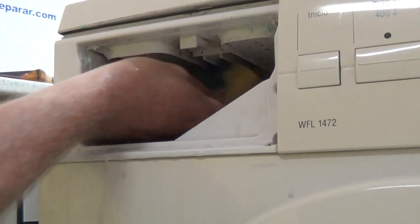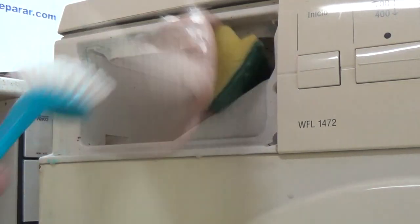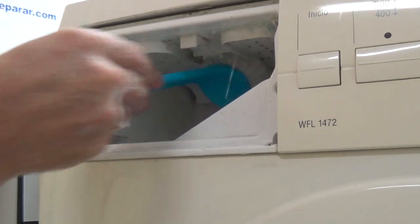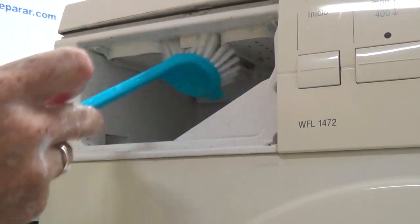On our website you will find full instructions and tutorials for all appliances, and remember to subscribe to our channel as that's what keeps us going and able to make these free videos for you.